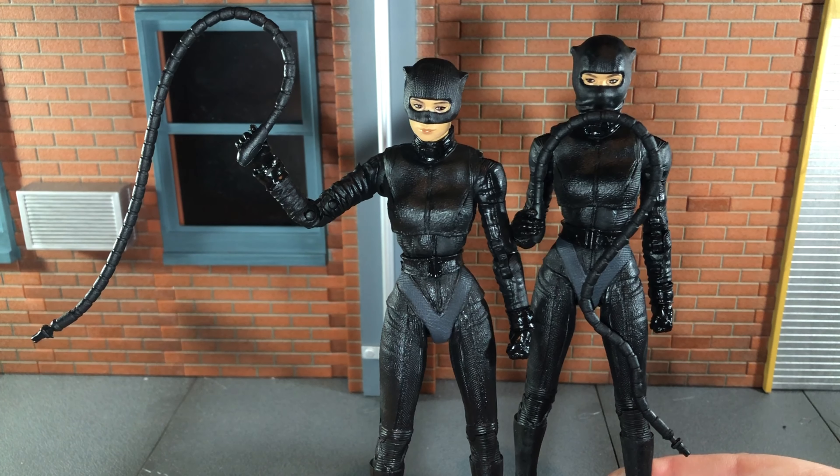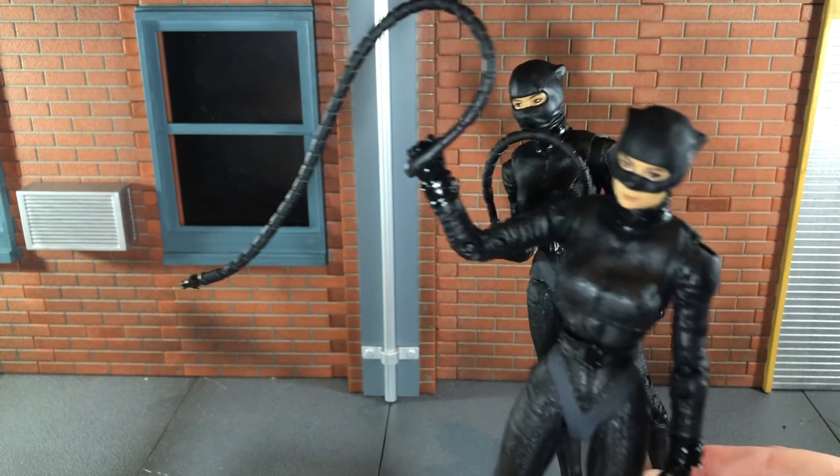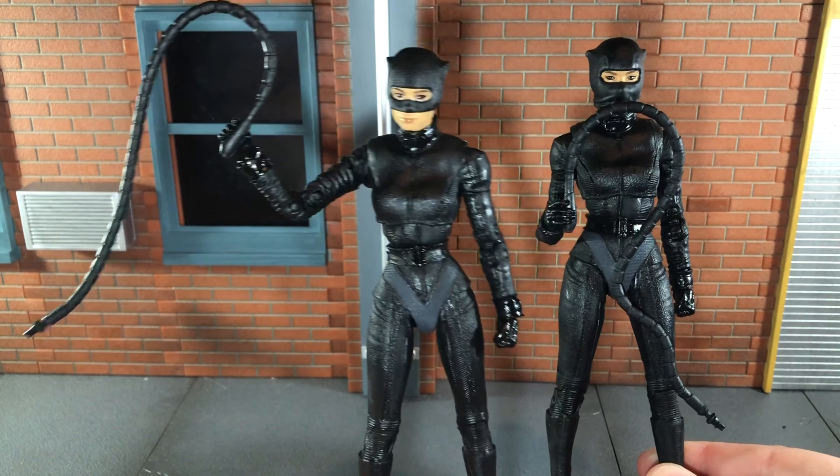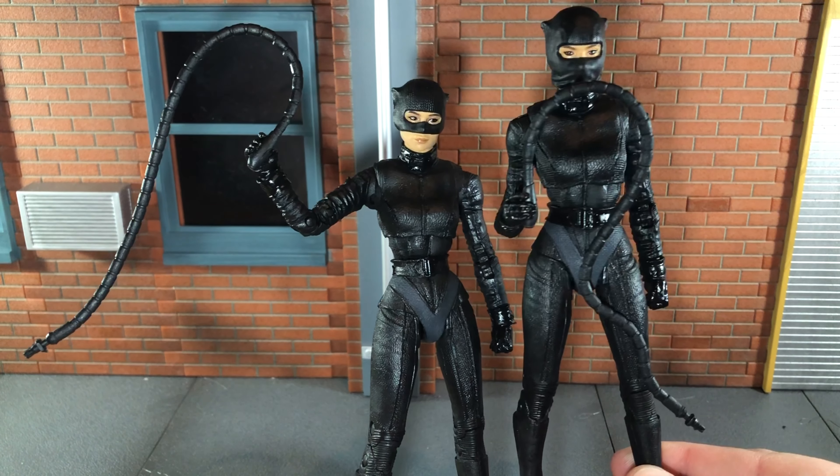Surprisingly, the whips are different. On the regular release, you can see it has a little bit of a bend to it, and this one is just more straight down. I actually thought these were the same whips, but now that I have them side by side, they are different.